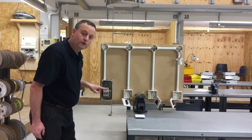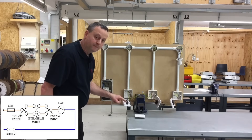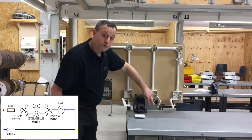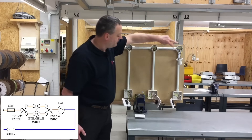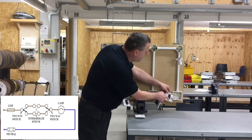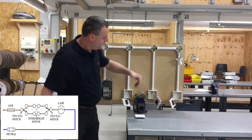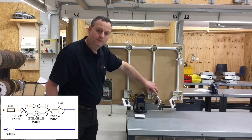Final recap: the line conductor starts at the six amp breaker, goes to the first two-way switch connected at common. Two strappers come from the two-way switch down to the intermediate switch, connecting into the top two or bottom two terminals. Two more strappers come out of the intermediate switch — again top two or bottom two — and connect into L1 and L2 of the final two-way switch. From common, we go back to the lighting point to complete the circuit. We can have as many intermediate switches as we like, as long as we have a two-way switch at each end — each additional intermediate switch simply breaks into those strappers.